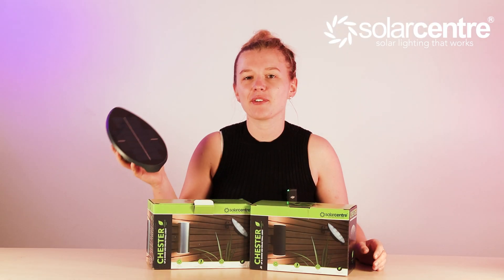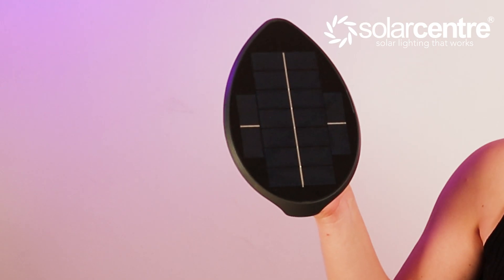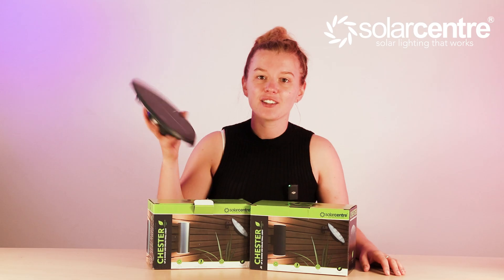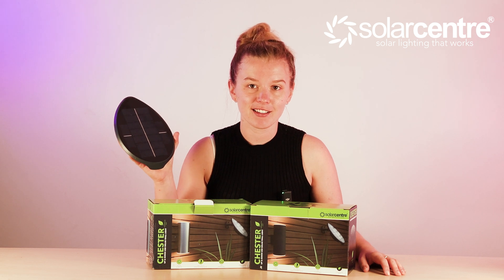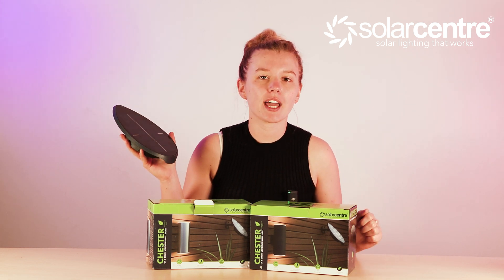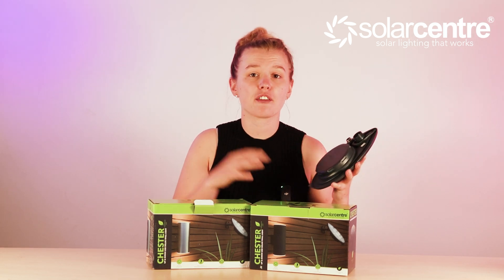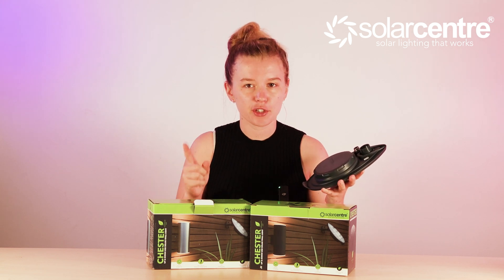The Leaf is a brand new solar panel for solar lighting products that is truly powered by nature. You can recognize this solar panel by its leaf-shaped design, and it isn't just stylish — it's incredibly high-tech and functional too. Before I talk about the first products that will come with the new Leaf solar panel, I'll show you how it works.